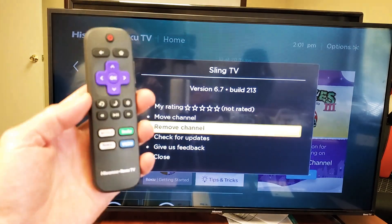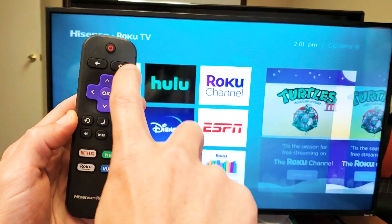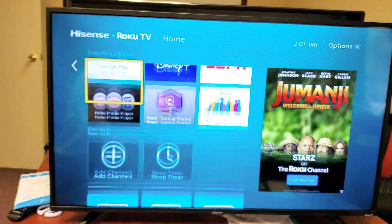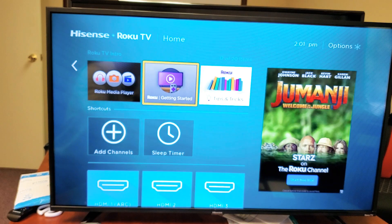So the first thing I want you to do is go ahead and grab your remote control, press on the home button, and now go ahead and slide over to the right and find the app that you want to delete. So for instance, I want to go ahead and delete this Roku Getting Started.